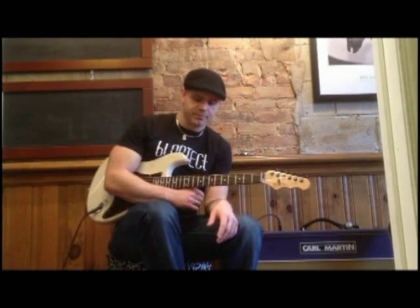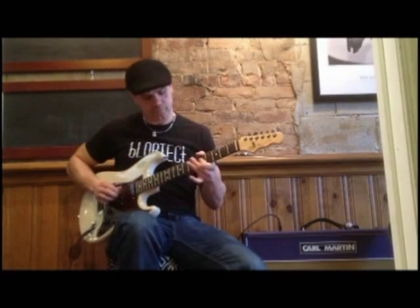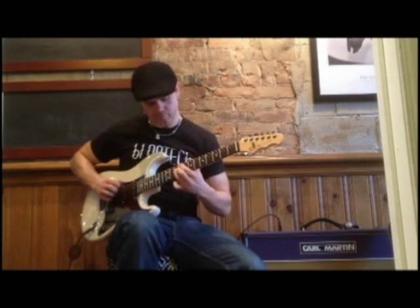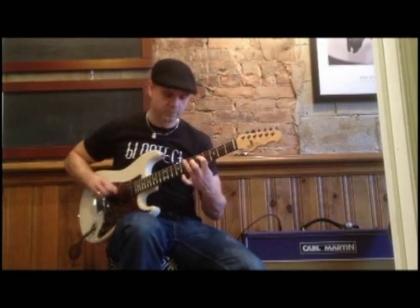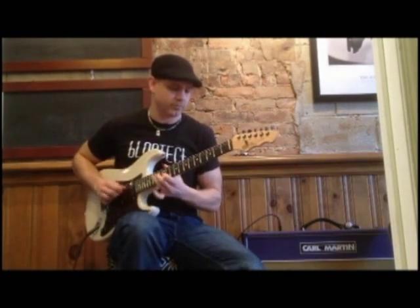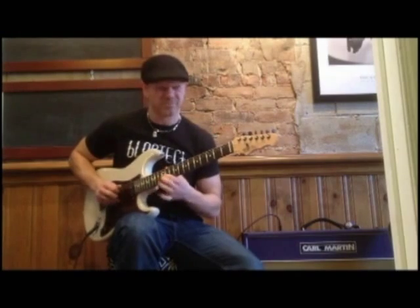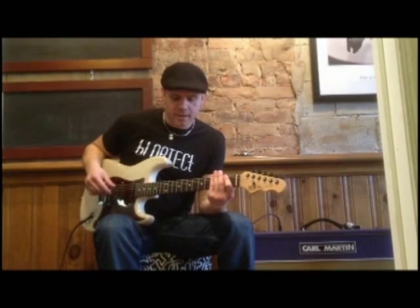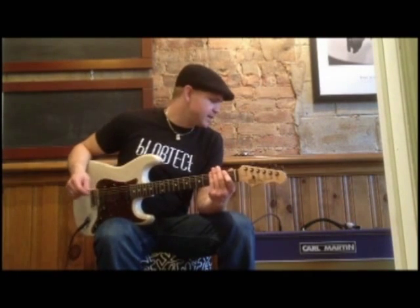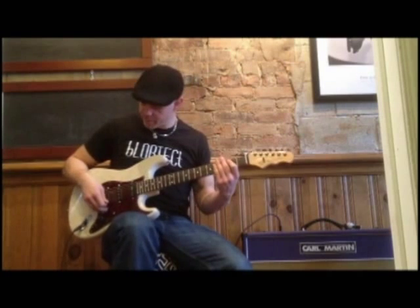I'm going to show you another kind of overdrive tone — this is more like a really driven, plexi-style tone. So what I've done is I've just turned the solid state rectifier on, and I've also put it into Class AB. It gives a little more push and tightens up the bottom end. Here's that heavy sound we just finished with.